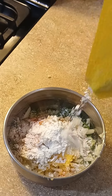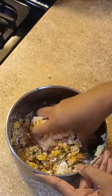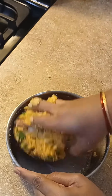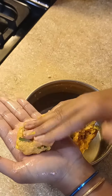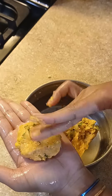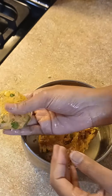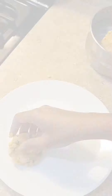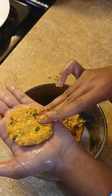Add 2 tbsp of cornflour. After that, we will add the corn. When you add 3 cups, it will be about 2 cups.